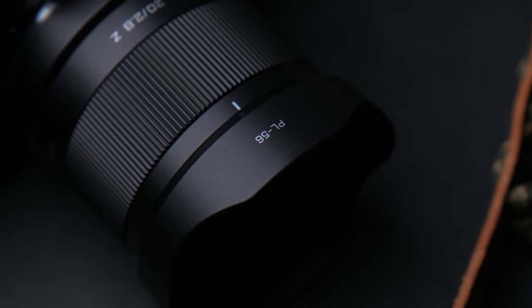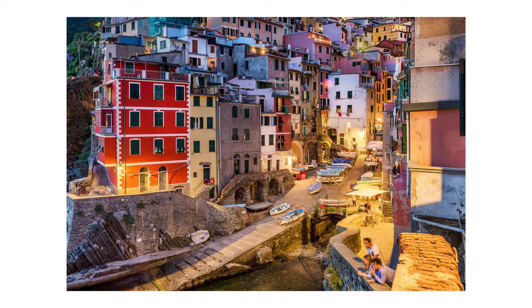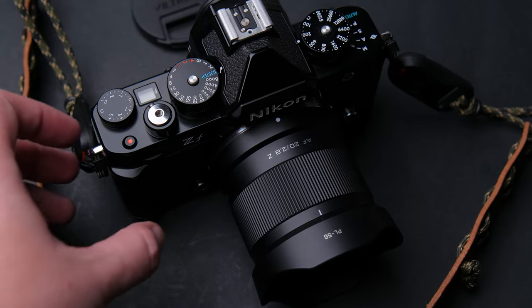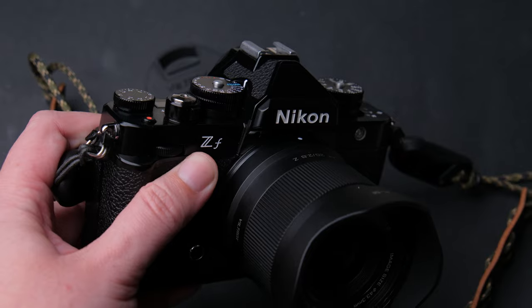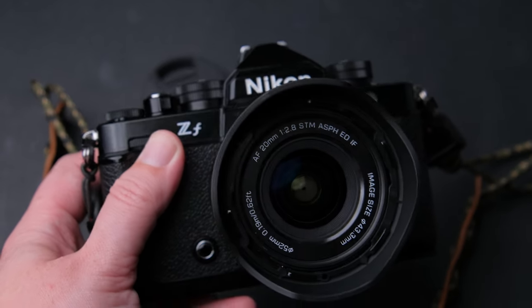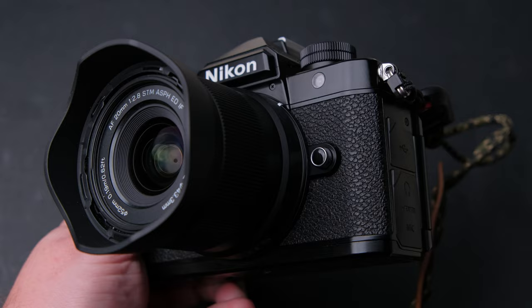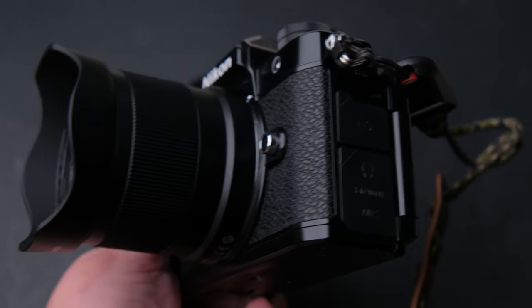My name is Andrei Dima, I'm a professional travel photographer and video maker, and I run this YouTube channel where I review lenses, cameras, and much more. Subscribe for more video reviews. This lens has a surprising price of just $169, which is an insanely competitive price on the full frame market.